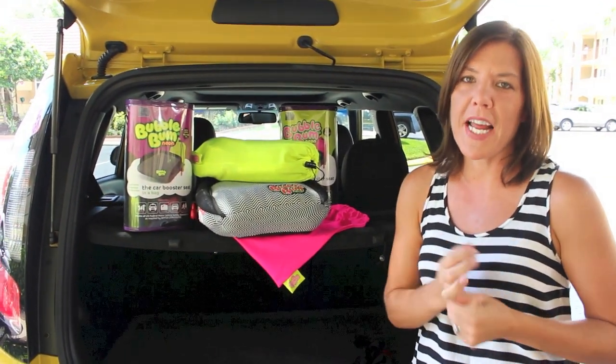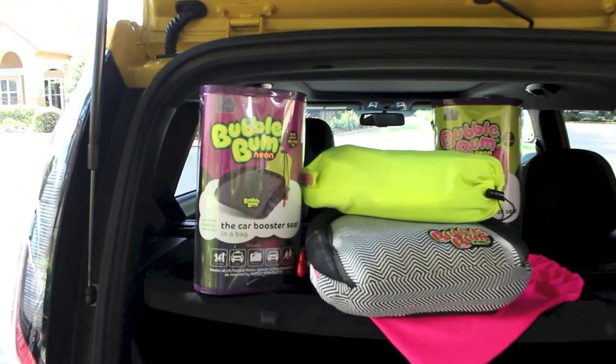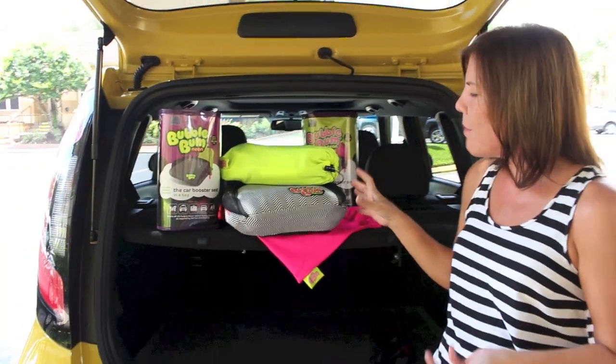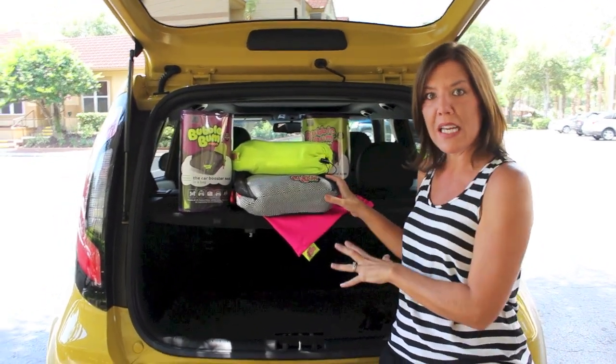Hi guys, it's Andrea with Savvy Sassy Moms, and I have a really awesome product to show you today. It is the Bubble Bum Car Seat. If you haven't heard of these, these are the inflatable booster seats for children 4 to 11. They've been around for a while, so you might have seen them or maybe have one, but they just came out with their latest style, which is this black and white, and they're called Neon.